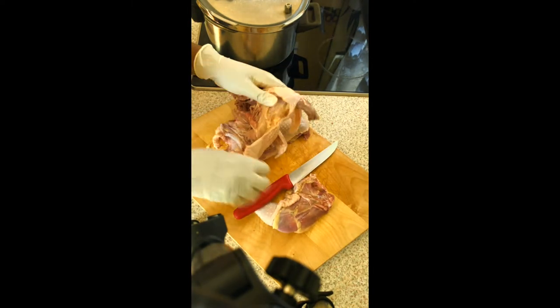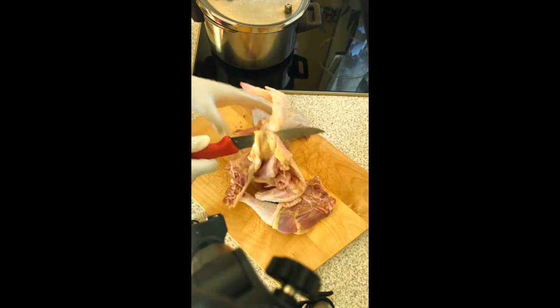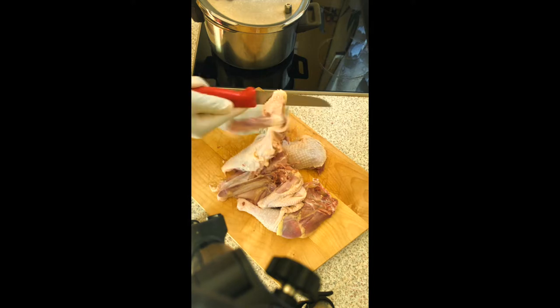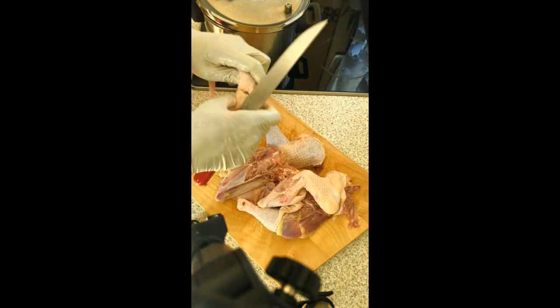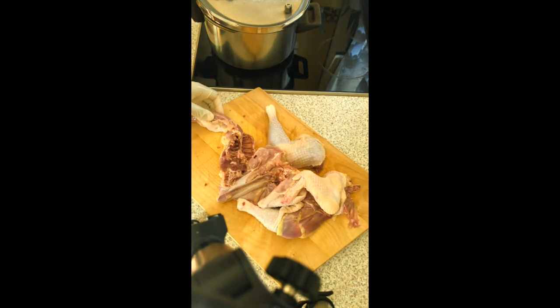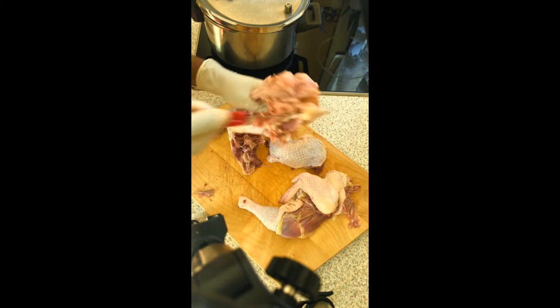This type of chicken is a hard one, and it's much better to boil it first so that it gets soft. If it was a softer chicken, it would be much easier because I would just go ahead and fry it.